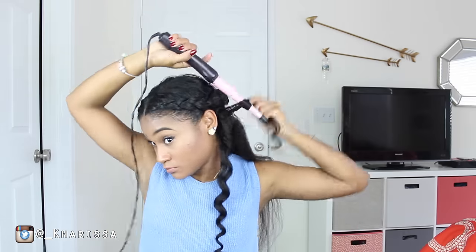You can see that this piece is curled already because I took a large chunk of hair the first time I did it and it just didn't work. So make sure you take small pieces.